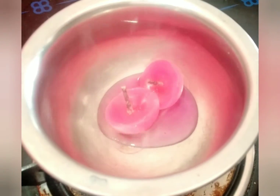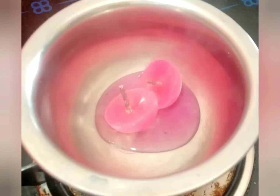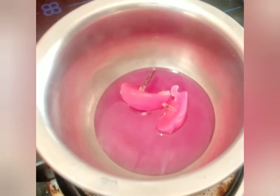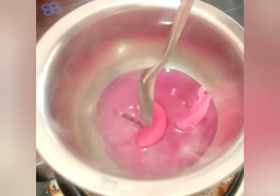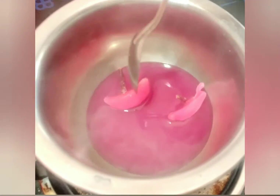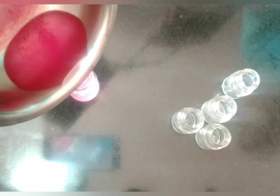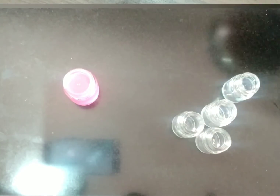Take a spoon and give it a little stir so that it melts faster. After melting a little, take the wick out. After melting completely, take the paint bottles and pour the wax inside the paint bottles — pour the wax in each paint bottle.